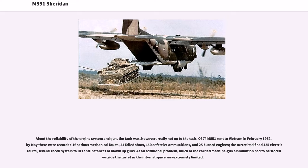About the reliability of the engine system and gun, the tank was, however, really not up to the task. Of 74 M551s sent to Vietnam in February 1969, by May there were recorded 16 serious mechanical faults, 41 failed shots, 140 defective ammunitions, and 25 burned engines. The turret itself had 125 electrical faults, several recoil system faults, and instances of blown-up guns.